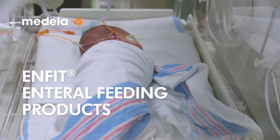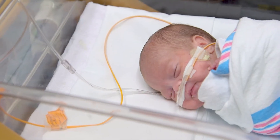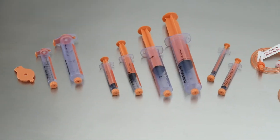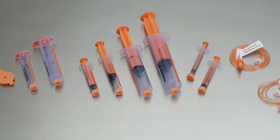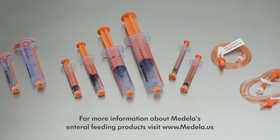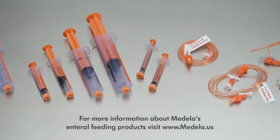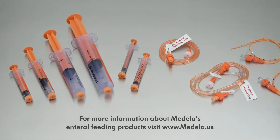During this presentation, we will review the Medela Enfit products, which are part of our complete enteral feeding system, specifically tailored to meet the needs of neonatal and pediatric patients. They are designed to be secure, sterile at delivery, and meet regulatory recommendations including the Joint Commission and Aspen standards.